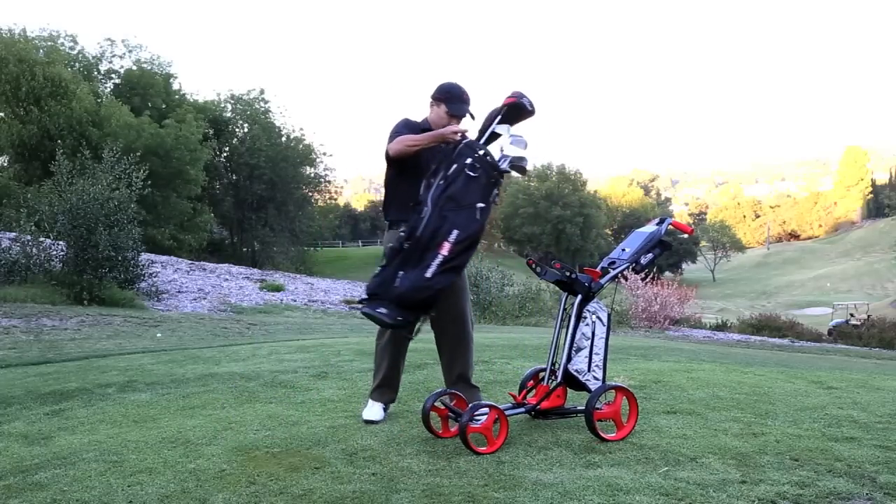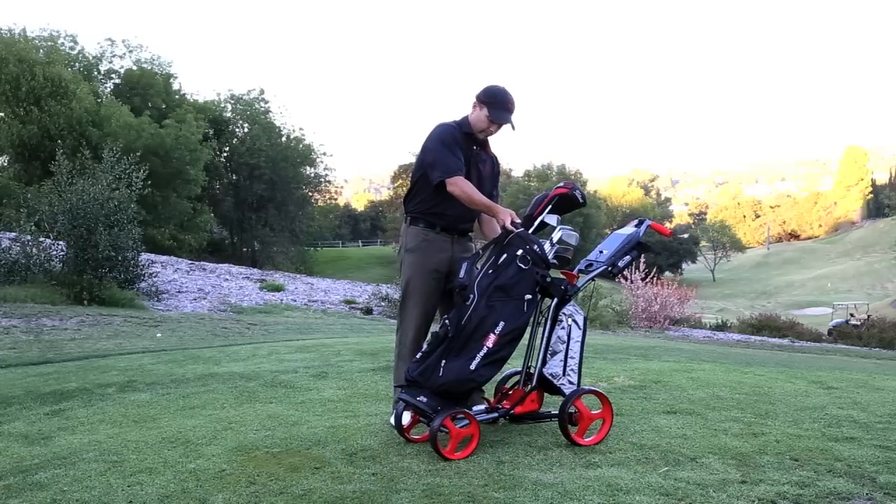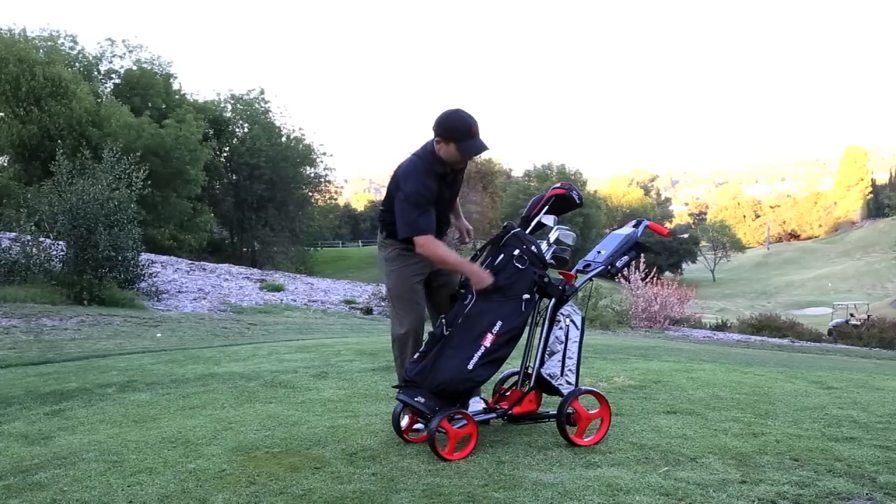Just set it in and go. This is my kind of operation. The less I have to do, the better chance of things working. Thanks, Sun Mountain.